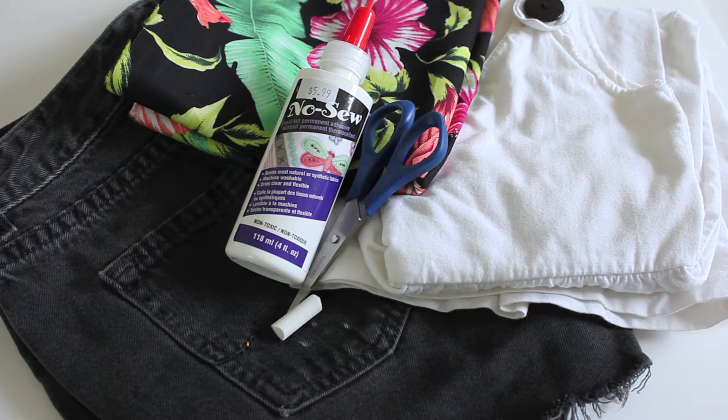All you need for this is some fabric glue, scissors, chalk, whatever fabric you like, and the clothing that you want to update.